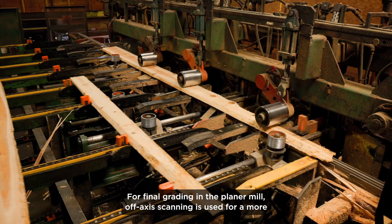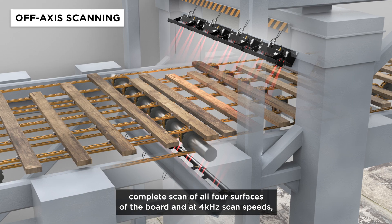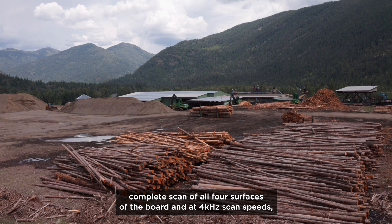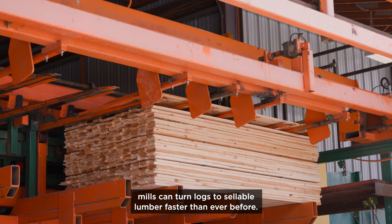For final grading in the planar mill, off-axis scanning is used for a more complete scan of all four surfaces of the board, and at 4 kHz scan speeds, mills can turn logs to sellable lumber faster than ever before.